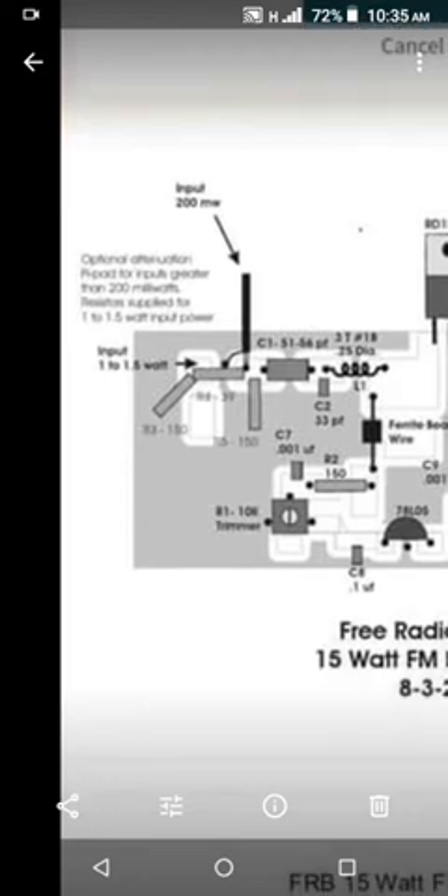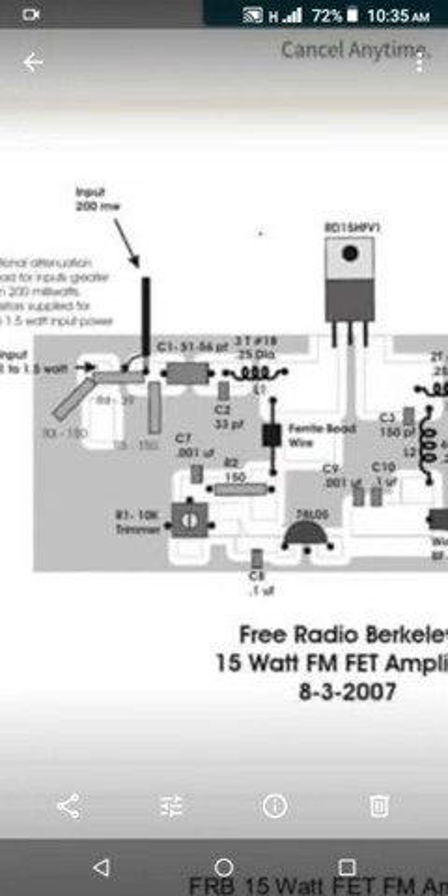The exciter I use to feed the input side of the RF amplifier is about one watt — more or less. I measured it at 0.9 watts.